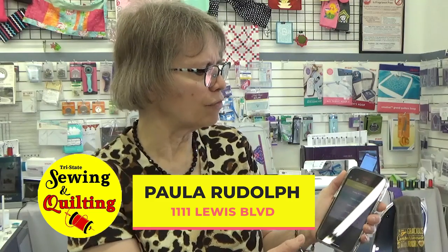I'm Paula at Tri-State Sewing and Quilting, and like I said, this is a great way to learn. It's a sewing advisor for your sewing machine. So stop and see us soon. Thanks for watching.